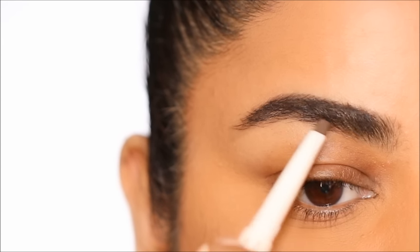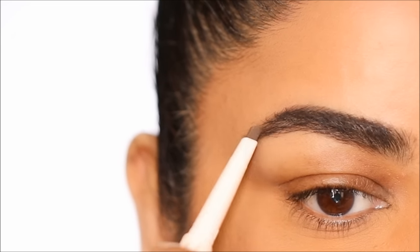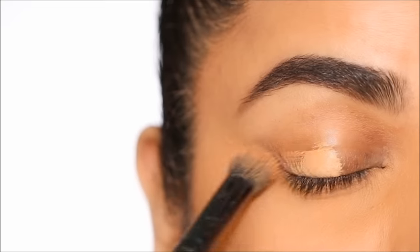But if you have sparse or very thin brows and you want to make them thicker, this is not the recommended product. You're better off using something more pigmented like a brow pomade.